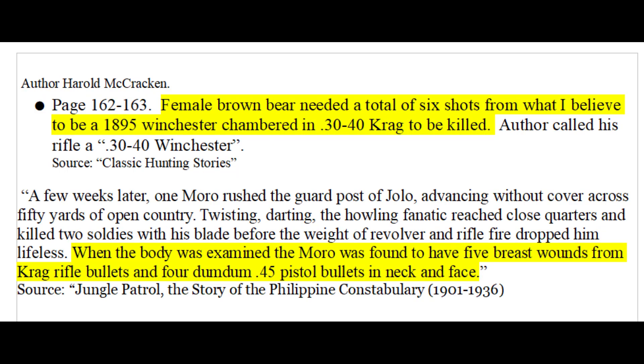Some people are convinced that bears are extremely tough and humans are much less tough, being consequently much easier to kill. These folks will usually prove their point with an example of a bear that took quite a few rounds before it finally died. We can actually compare two mostly similar cases of both man and bear being shot with 30-40 Krag rounds. The bear was shot 6 times with rifle rounds and the man took 5 rifle rounds plus 4 pistol bullets — suggesting a determined man and a determined bear can take a similar number of rifle rounds before they die.